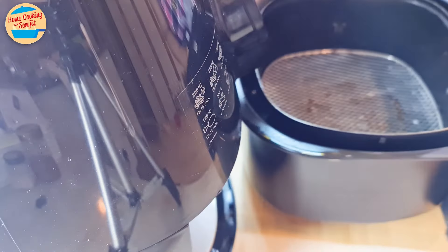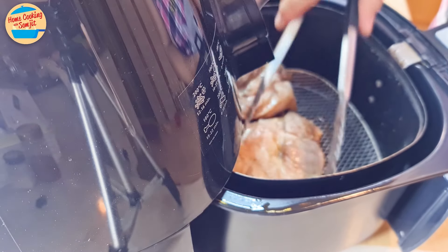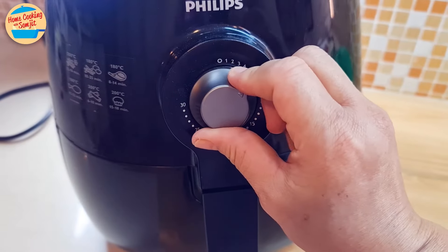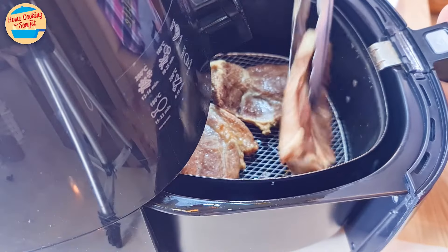After 20 minutes, switch off the air fryer and take out the basket. The pork shoulder has now shrunk and it can fit into the air fryer without the wire basket. Continue air frying the pork for another 5 minutes. After 5 minutes, the pork shoulder is cooked — remove it from the air fryer.